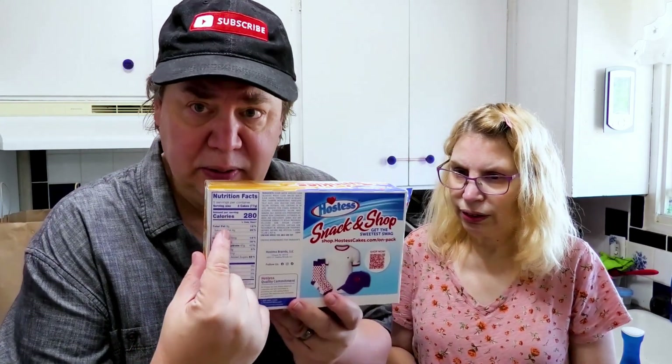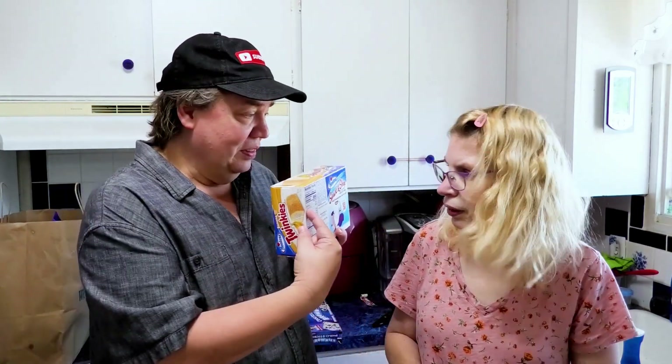Up next I have another Hostess or snack cake video for you to watch right here. If you haven't already, subscribe — we need more subscribers to this new channel, we need your help. Comment, like, subscribe — you know the drill. We have Hostess and Little Debbie videos right here. We do five or six videos a week and we might even reply to your comment. Thank you, watch a video.